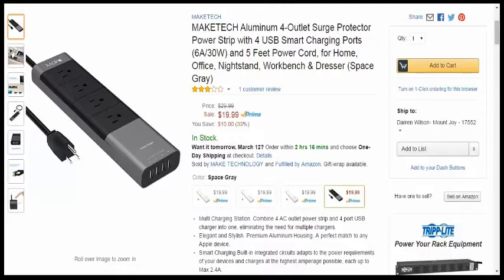Four outlet surge detector power strip with four USB smart charging ports, six amps at 30 watts combined, and a five-foot power cord — great for a home office, nightstand, or workbench, pretty much wherever you want it.